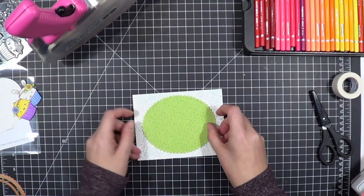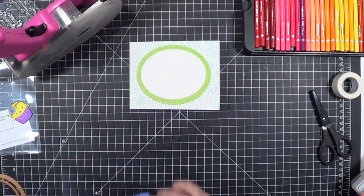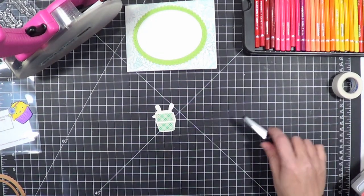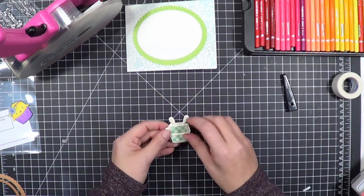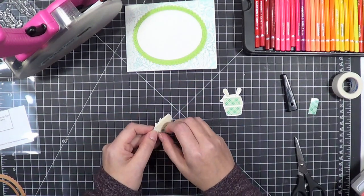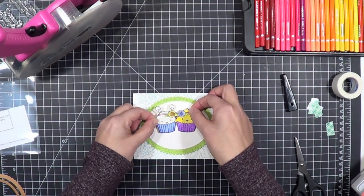Then I'm just going to adhere everything together. I mentioned that pencil paper is kind of on the thin side, so to combat that I went ahead and put Scotch foam tape on the back — because Scotch foam tape is pretty stiff stuff whether it's got the backing on it or not, it's some pretty powerful little stuff. So I put some Scotch foam tape on the back and popped it up, and then I'm going to heat emboss in white on black card stock the sentiment from the stamp set and put that on the bottom of the card. You'll notice it's a little off center and that's okay — it doesn't have to be perfect.